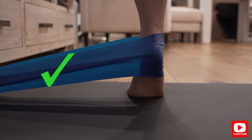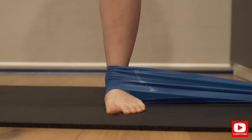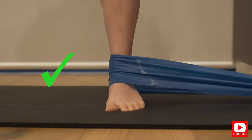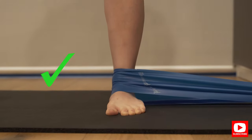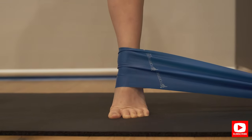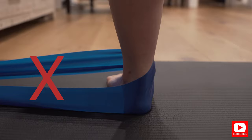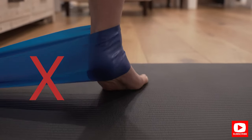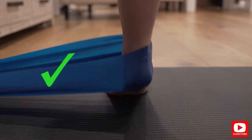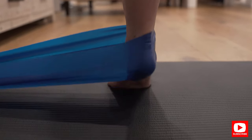Once you're done, swap the resistance band so that it's now holding the inside of your ankle rather than the outside. The resistance band will now try to push your ankle outwards, and you have to actively use your inner ankle strength to pull it straight. Resist the resistance band and go straight up into a calf raise, then slowly lower down nice and controlled. Repeat this for 15 repetitions as well. Do these two exercises for 15 repetitions in three sets.